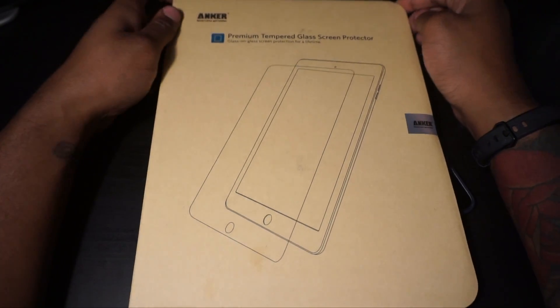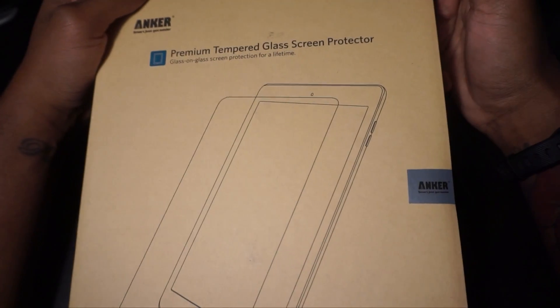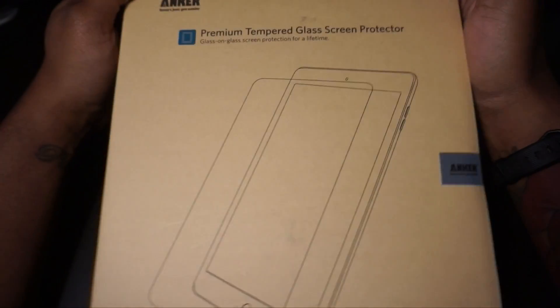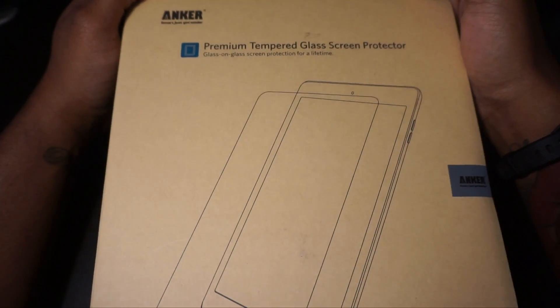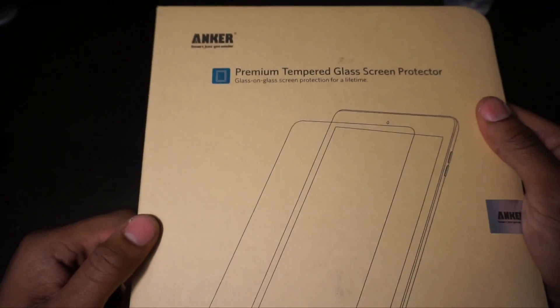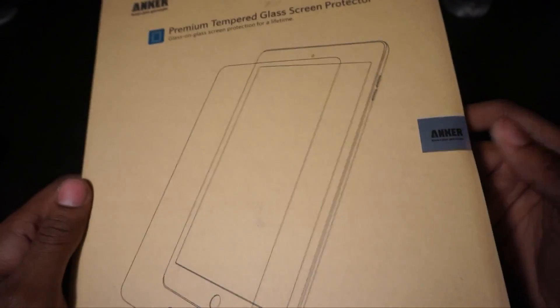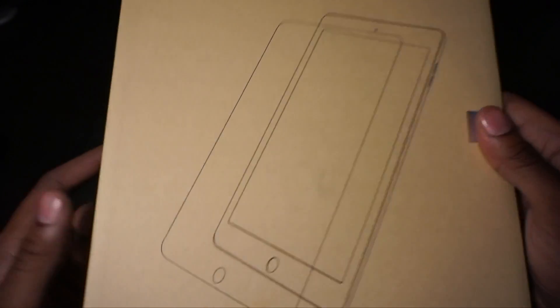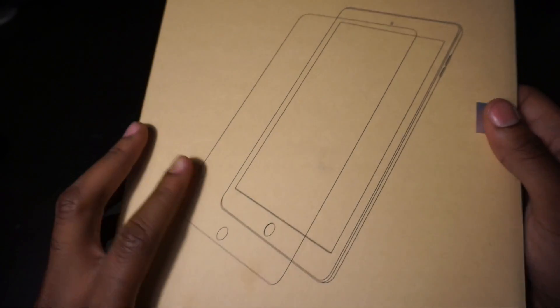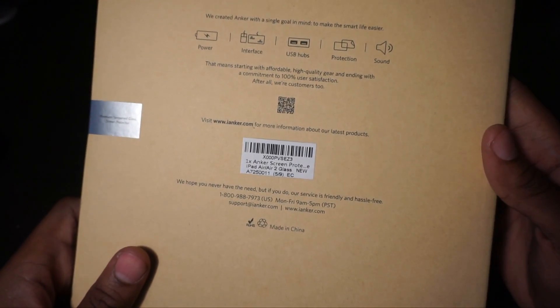Today we are taking a look at the Anker premium tempered glass screen protector. Anker is a really great company — they make a lot of smartphone and iPad or tablet accessories, cases, charging banks, everything you can think of. They make some really nice tempered glass screen protectors, so let's go ahead and get into it.